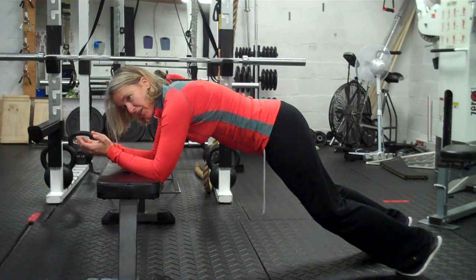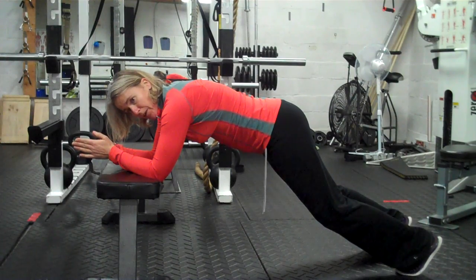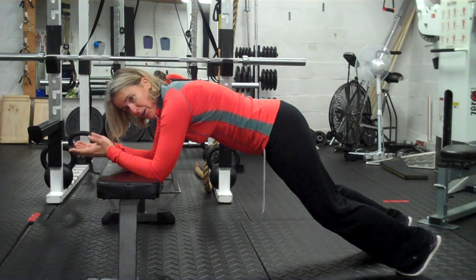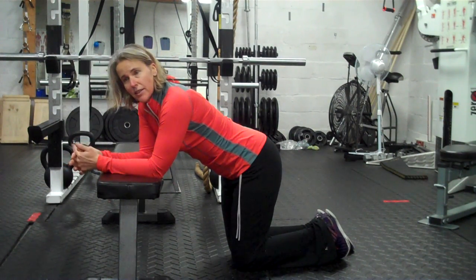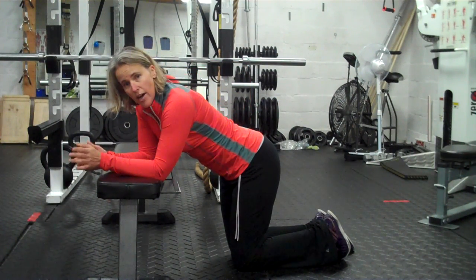Even from this position, if you start to feel your back before you feel your abs, think about squeezing the glutes a little bit and see if that will stave off the problem a little bit longer. But if even doing that you still start feeling your back, then finish, take a little breather and then go again. Once you're feeling your back, your abs aren't doing their job anymore, so the purpose of the exercise is lost.